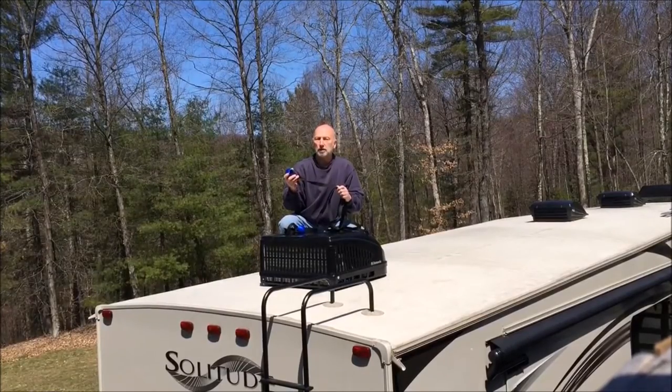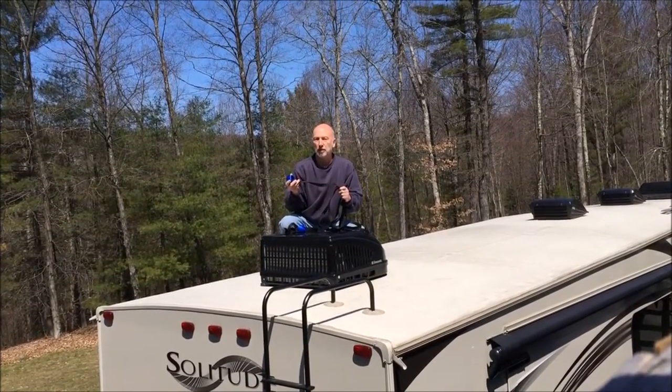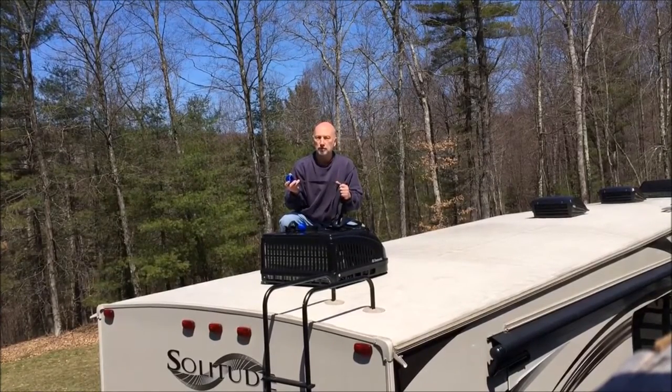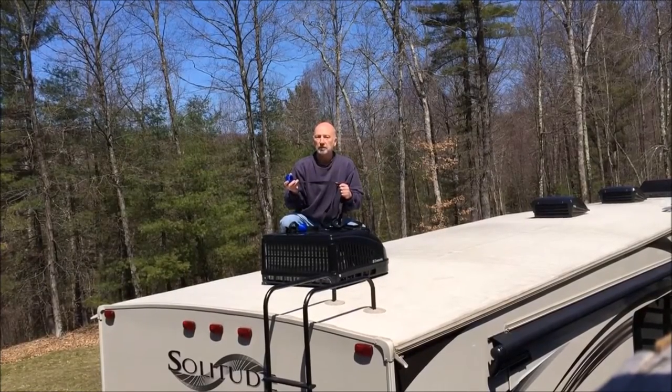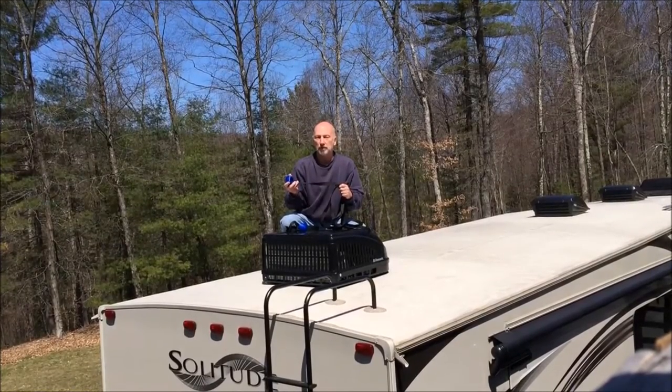And best of all, you can say goodbye to all of those homemade remedies involving tape or string to hold in place rags, swim noodles, tennis balls, rolls of toilet paper, or other methods I haven't heard of yet. And you can do it from the RV roof rather than standing on a ladder at each corner of your RV.